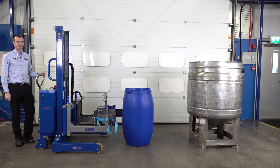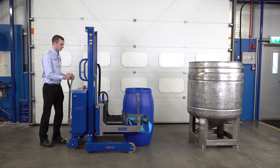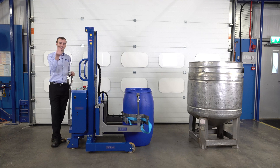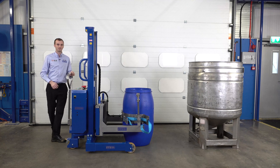We have this plastic Mauser drum, 220 litres. We're going to push the unit forwards to go around the drum. We'll want to lift the unit shortly, so we take our key and put it into the switch, turning it to the on position, ready for lifting.